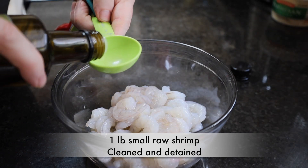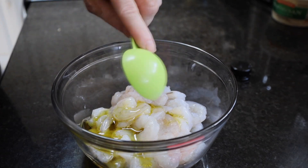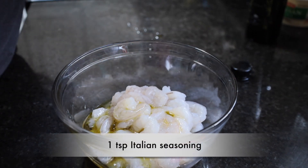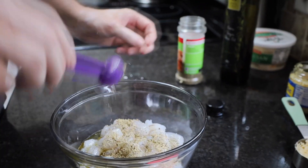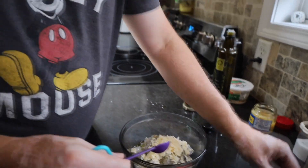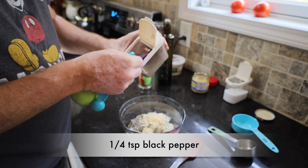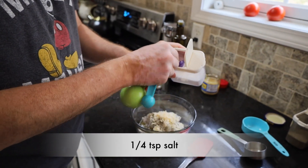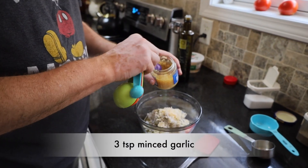To that, we're going to add two tablespoons of olive oil, one teaspoon of Italian seasoning, one-fourth cup of grated parmesan cheese, one-fourth teaspoon of black pepper, one-fourth teaspoon of salt, and three teaspoons of minced garlic.